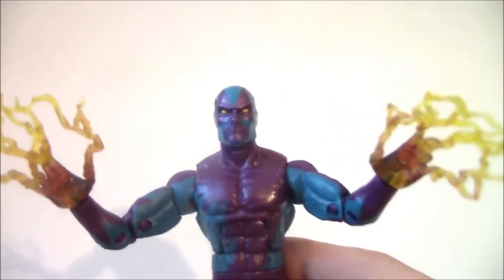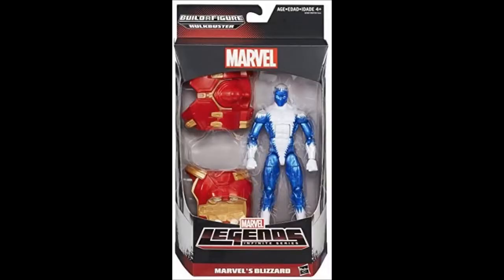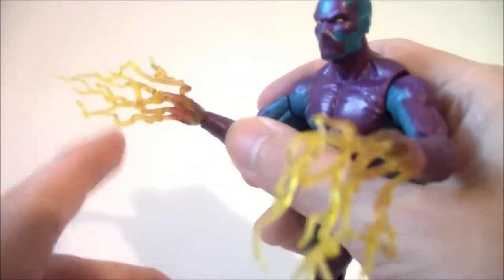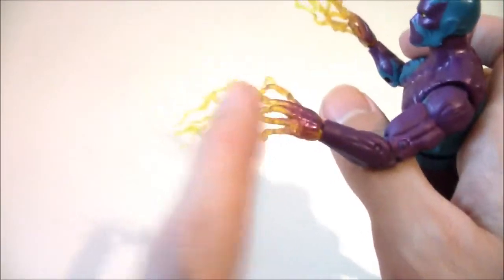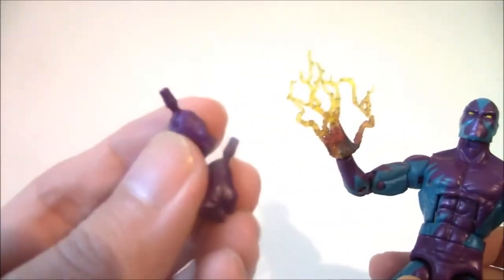This is basically the Blizzard mold — it's like a simple repaint that Hasbro did. He uses the hands from movie Electro, but I think they fit the Eel best. He has non-powered hands, so let me switch it out.